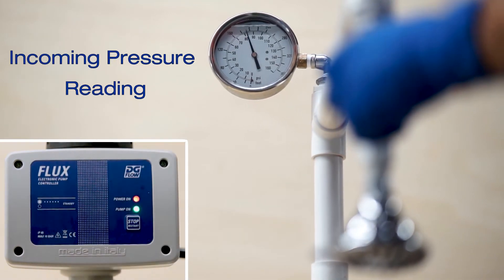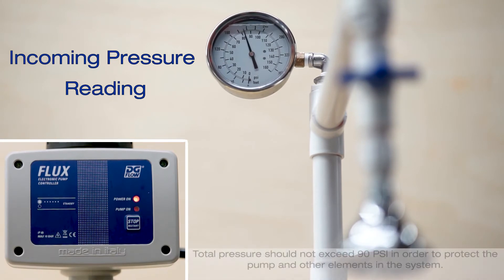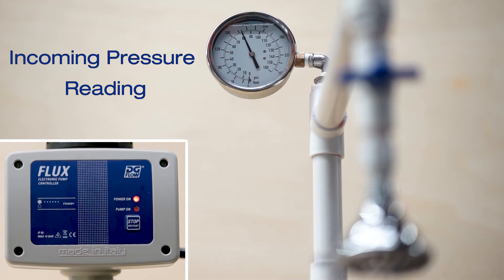Once the shower is shut off, the controller will sense that there is no flow, and after a few seconds the pump will enter standby mode. It remains in this status until the shower or zone is opened again. The pressure in the pump while it is in standby will be the city pressure plus the maximum pressure the pump can generate.